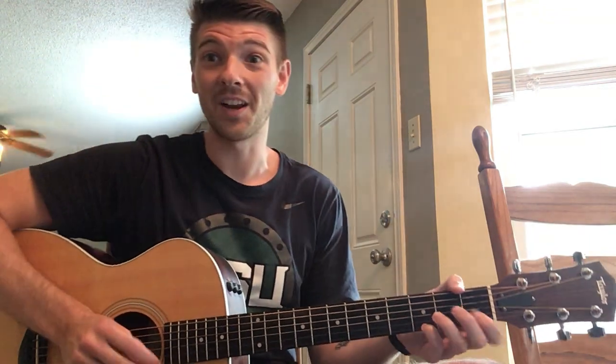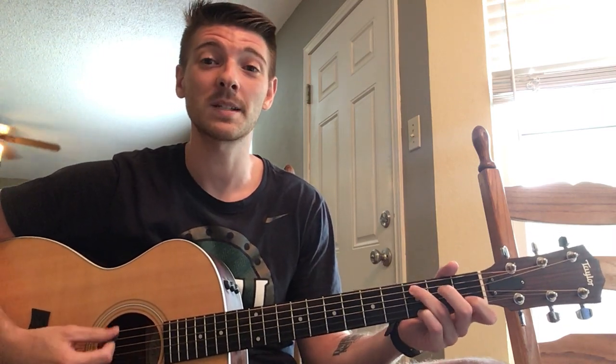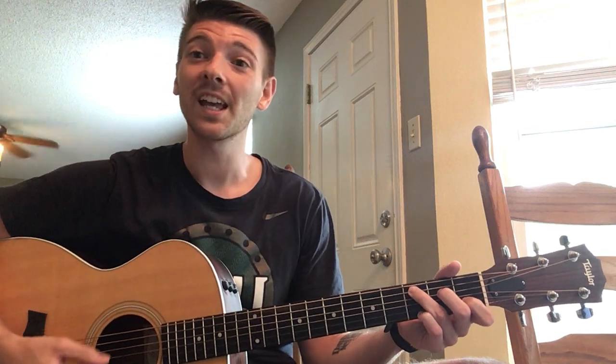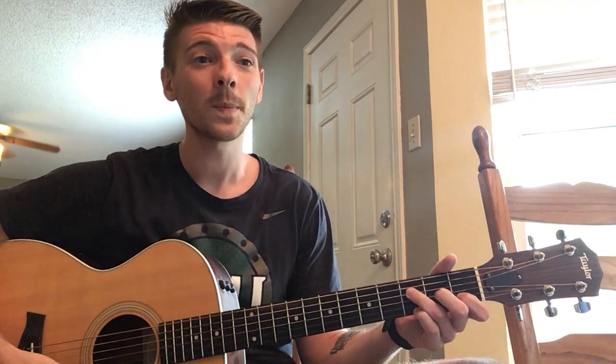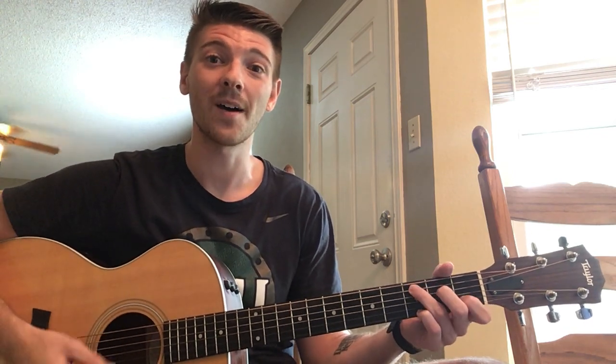All right friends, here we go. I'm a little teapot, short and stout. Here is my handle, here is my spout. When I get all steamed up, hear me shout. Tip me over and pour me out.